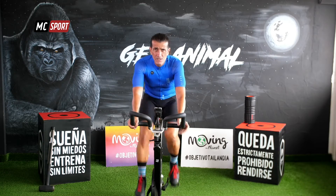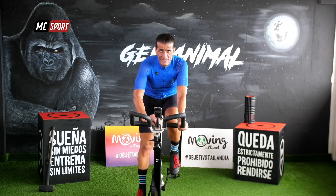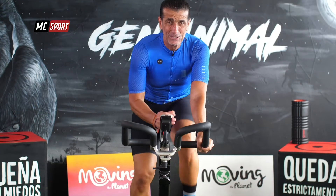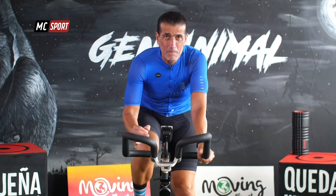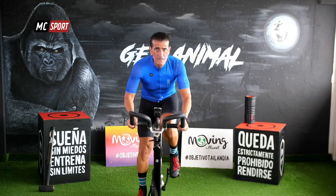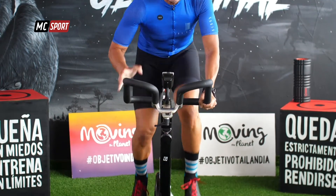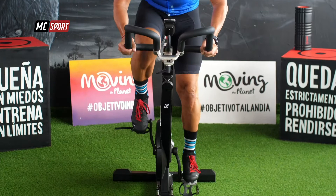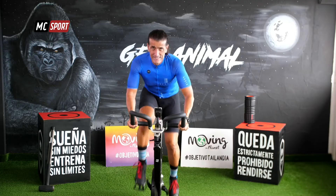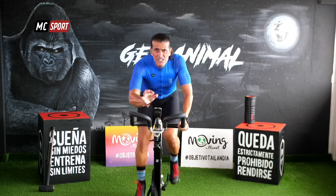Ese ritmo. Intensidad. Ya estás dentro. Estamos juntos en esto. 20 segundos, podemos. ¡Arriba! Que el movimiento sea fluido. Tus piernas. Toda la parte superior de tu cuerpo. 10 segundos. Eso es. Siéntate con nosotros.